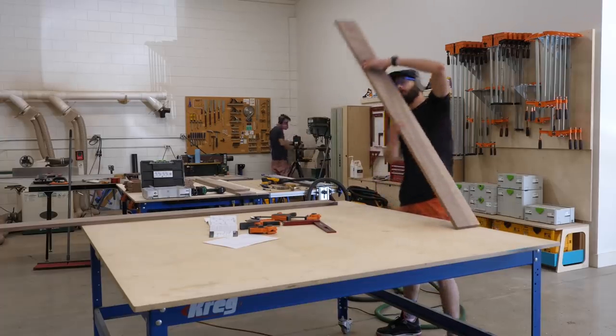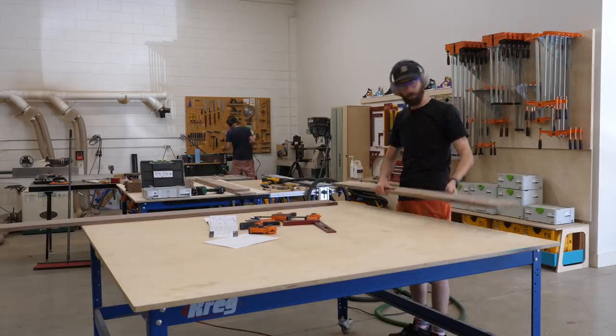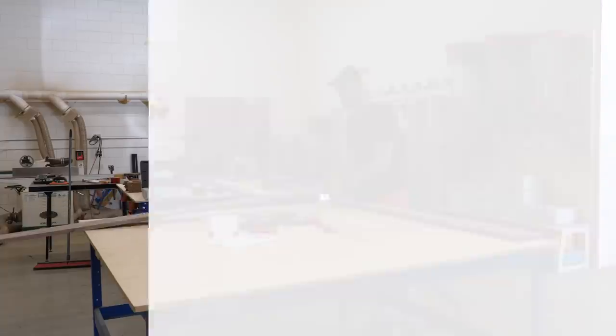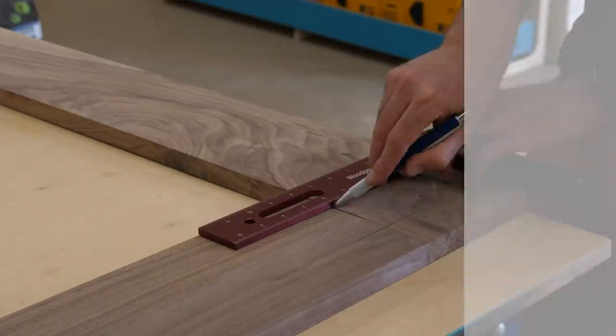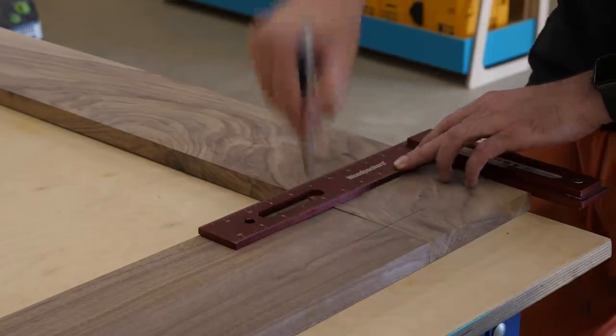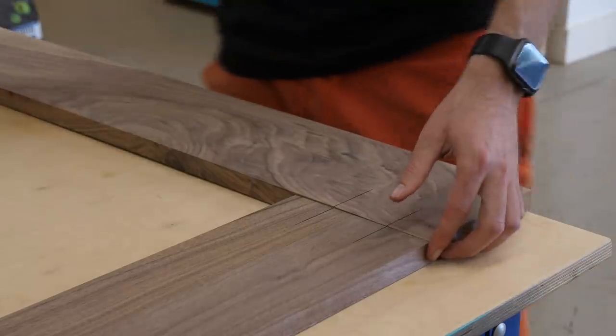The next morning I got to work assembling everything. Because this piece is pretty big and oddly shaped, I thought it would be best to use knockdown hardware so the piece could go from one L-shape to two separate L-shapes when needed. I decided to use domino connectors for this, though you could really use any knockdown hardware you prefer, or even pocket screws.